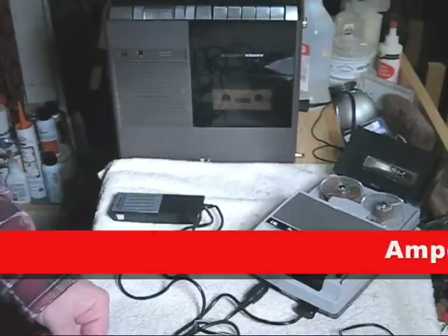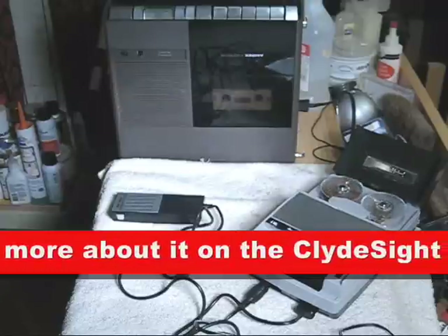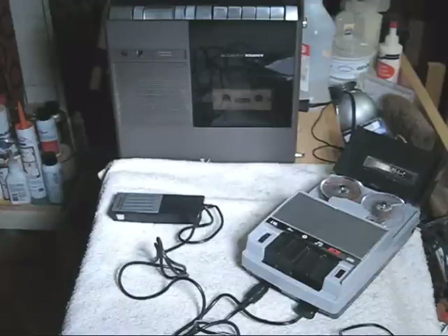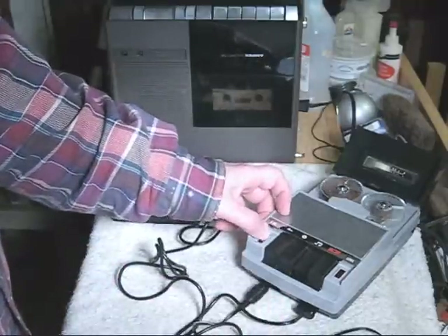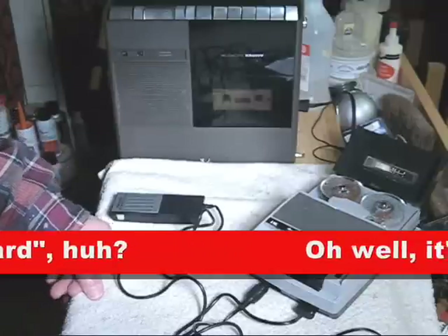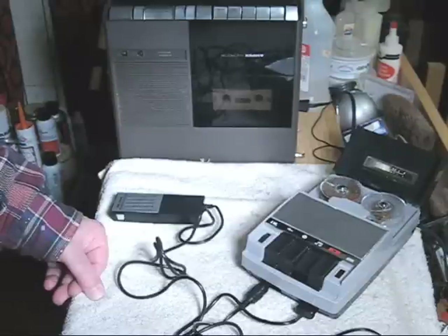A radio recording is made — the song playing includes lyrics referencing 'fields of Barley,' demonstrating the machine's ability to capture audio from a radio source, albeit with the characteristic static and limited fidelity of the DC bias amplifier system.